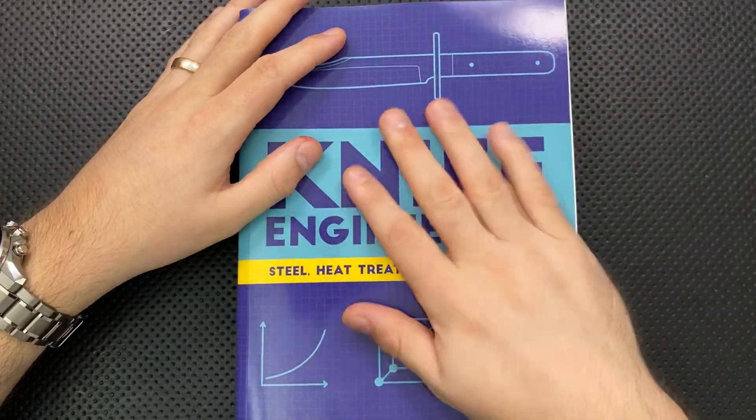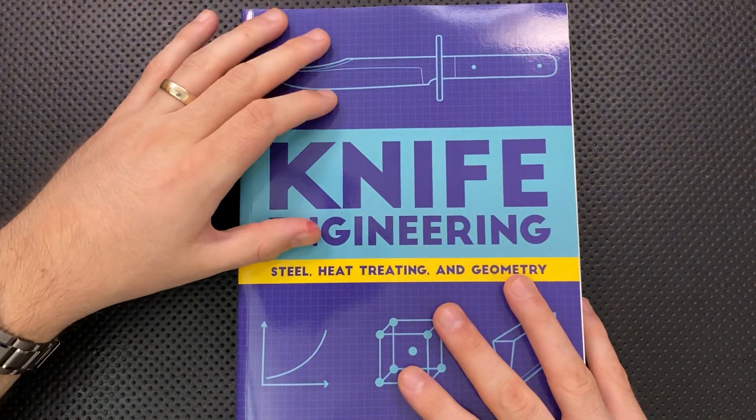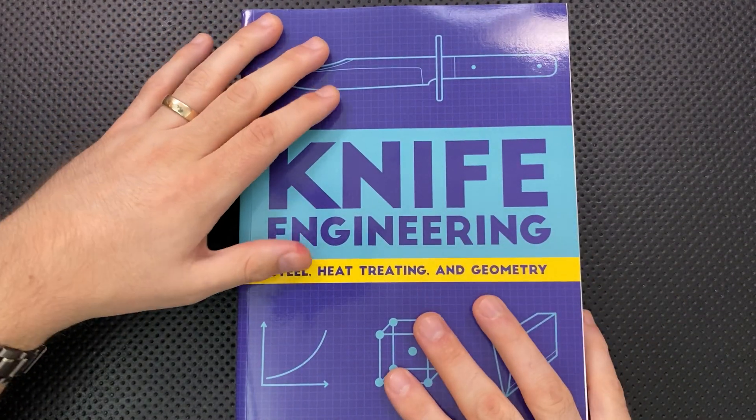There's always the next edition. On the ugly front — honestly, there's nothing really ugly here. I am a big, big fan of this book.